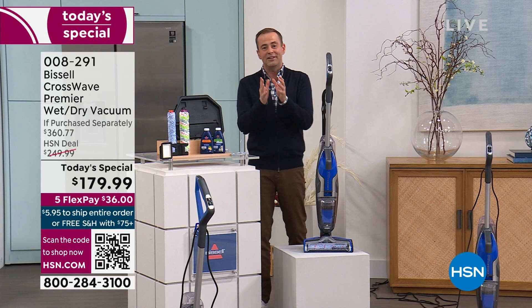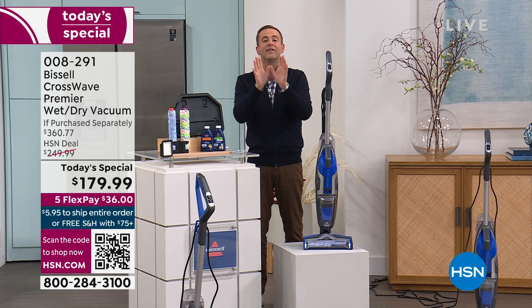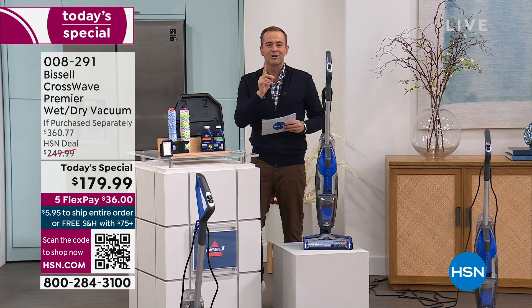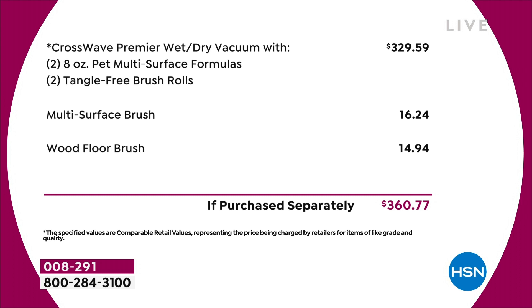I want to let you know how big of a deal this really is today. Bissell's CrossWave has been probably their biggest success story in the past decade — we cannot get enough of it, it's a life-changing product. Today on HSN we have the only Today's Special scheduled for the year on their brand new, totally upgraded model. The total retail price of the exclusive configuration we've put together is $360.77. Our price is $179 and change, with free shipping and handling. We're including the multi-surface brush roll and the wood floor brush roll — just the machine alone is $329 and change.